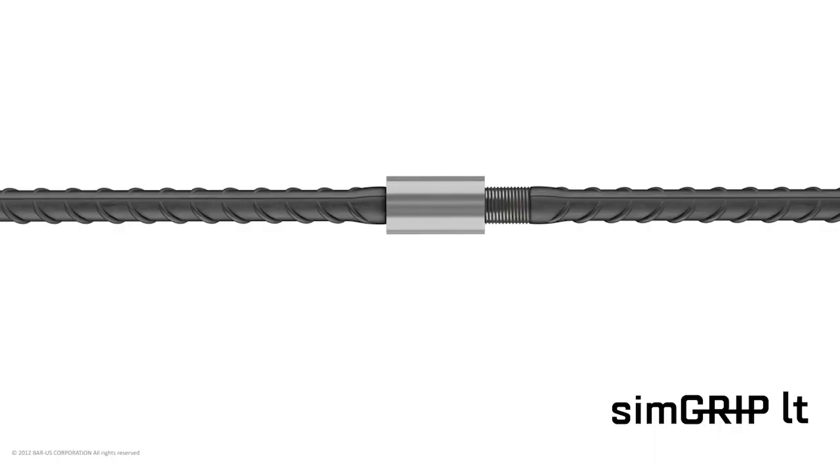SimGrip LT: the SimGrip LT system is used in applications where it is more difficult to rotate the continuation bar. It is comprised of the same coupler as the SimGrip system; however, one bar is threaded for a full coupler length.